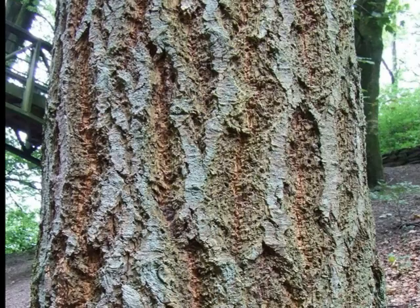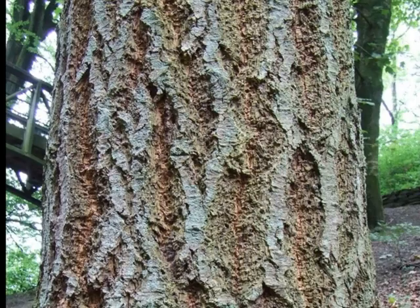As the trees mature, this becomes a really noticeable feature of the trunk, because they're slightly distorted, slightly malformed by the amount of corky bark that's present on them.